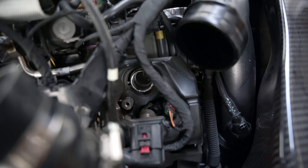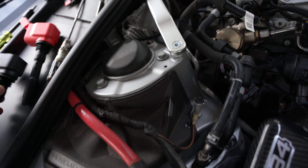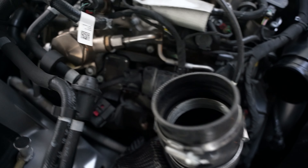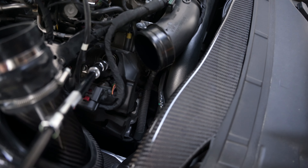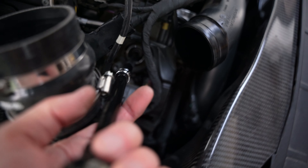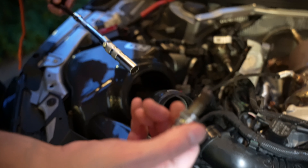Coil pack number one is now out and the spark plug is still in there. This is what the coil pack looks like — it's still pretty hot from driving. The red is going to look significantly different, but they both look pretty much the same other than the color. Here's my setup to take out the spark plug: a 3/8 wrench and a 12-point 14mm thin wall swivel socket. Hopefully this fits — I'm going to do it on camera just to see. Yes, it goes in — we are in business.